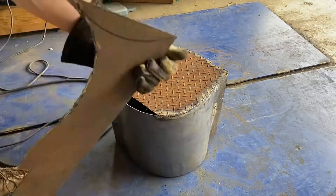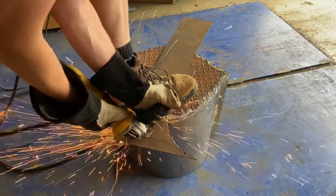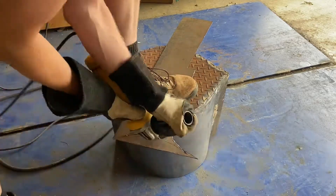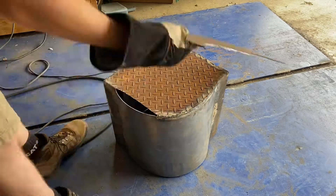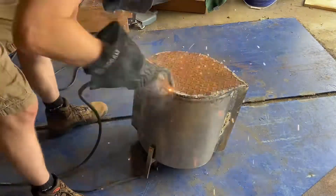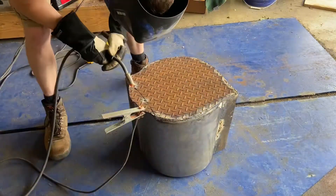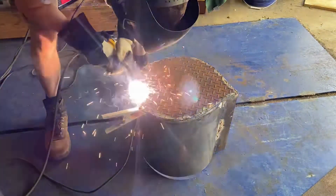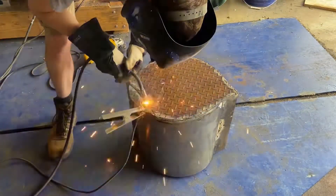I lied a little bit when I said I had enough room to get both pieces. Unfortunately I did not quite have enough, but I cut out a little extra strip of diamond plate and welded it on there, and that worked totally fine. I had to do a little bit of grinding to get it to fit up right, but then just one continuous weld across and you can't really tell — it's on the bottom anyway so you can't see it.